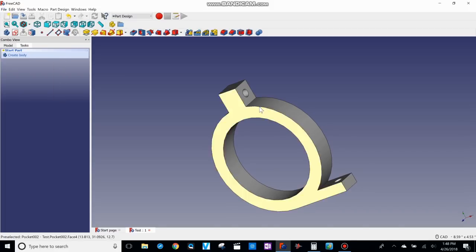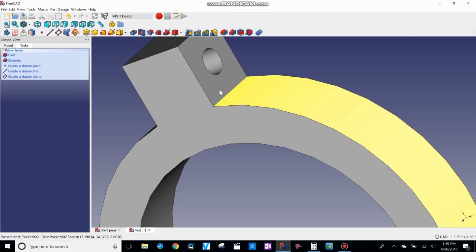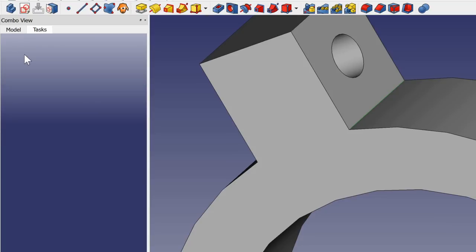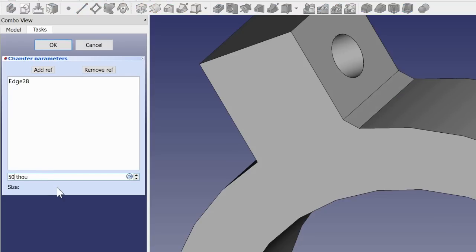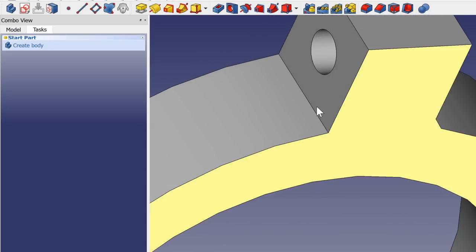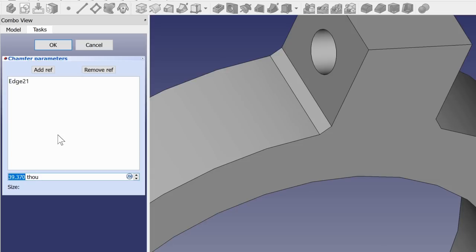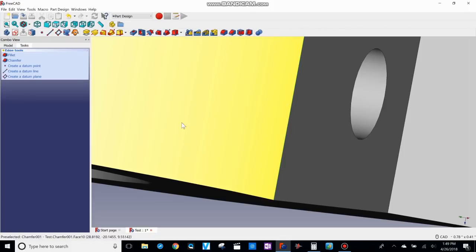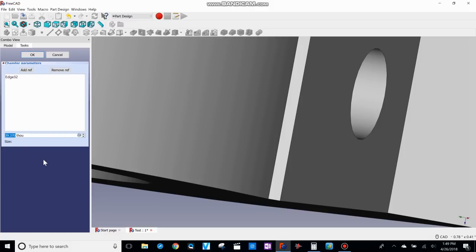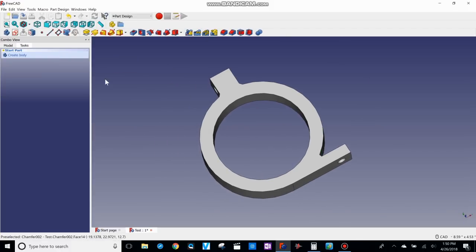Now I'm going to add some chamfers for strength. I click on the edge between the two surfaces and go to Chamfer, setting it to 50 thousandths of an inch, then hit OK. I rotate to the other side and do the same — chamfer of 50 thousandths, hit OK. Then I chamfer the little edge down on the bottom leg too, but this one I make 100 thousandths to add more material and strength there. Hit OK. I think that's good, so I save.